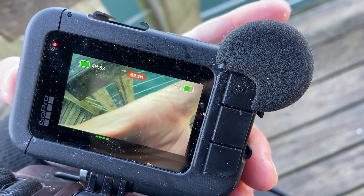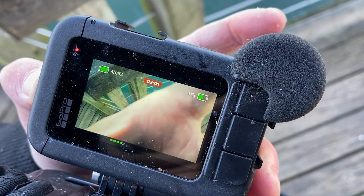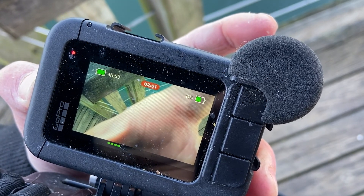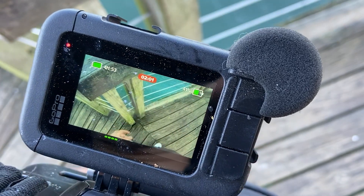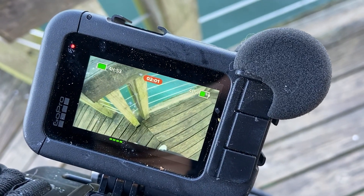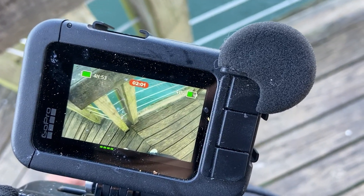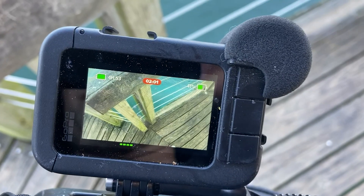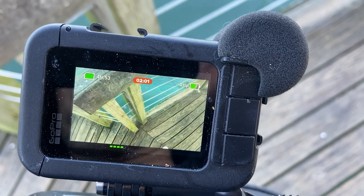I try pushing power, holding down power, and even voice commands — 'GoPro turn off', 'GoPro record', 'GoPro start recording', 'GoPro stop recording' — nothing works.